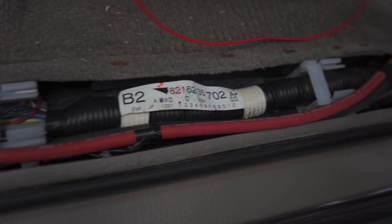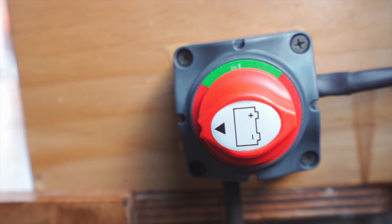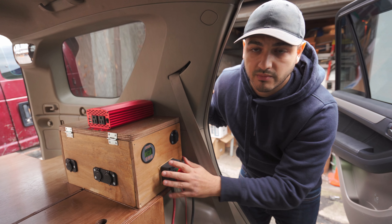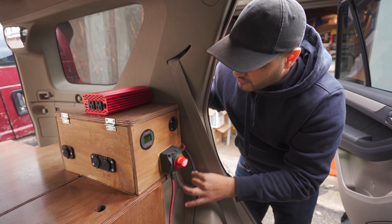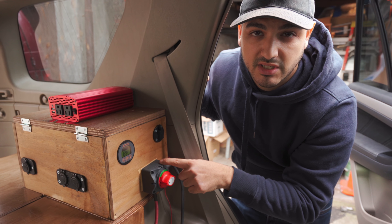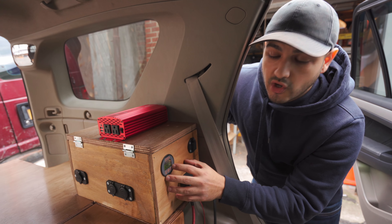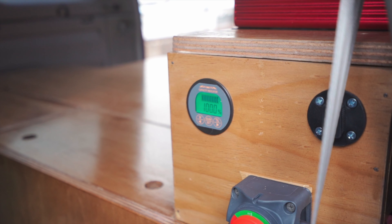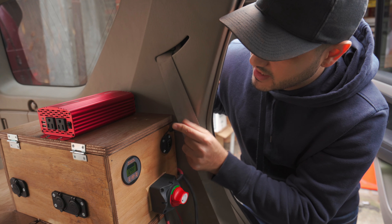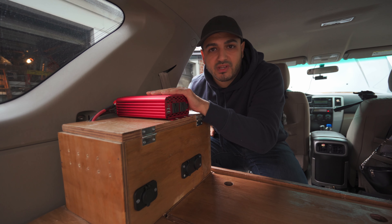From there, the two wires lead up here. The positive wire goes into this emergency on and off switch — just in case there's any problems we can just turn it all off. The negative lead will go inside the box, and the positive end from the emergency switch will also go inside the box. Right here is our battery monitor, which I'll explain more when we get inside the box.